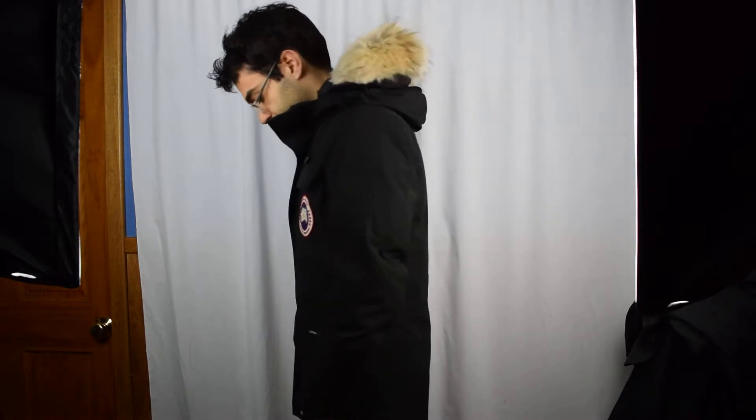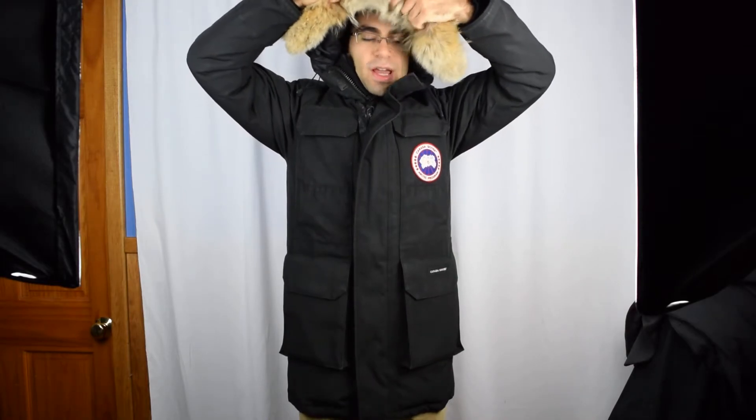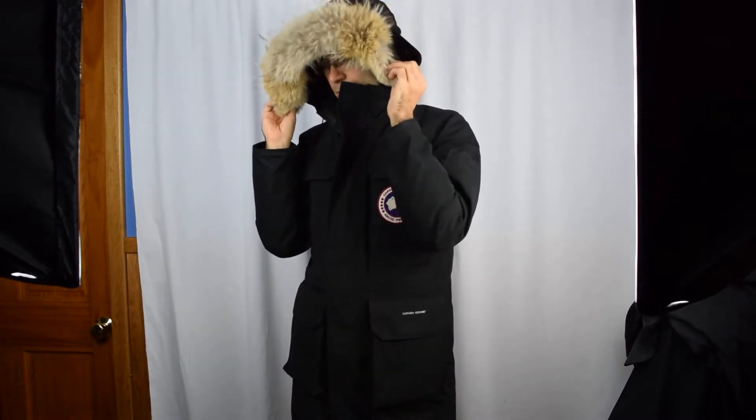For the hood, I'll do a 360 overview of the jacket for you. You have the fur trim on this jacket, with the option of removing it if you need to — there's a zipper on this side. You can also snap the fur close onto the hood with these snaps, which keeps it closer to the hood if you don't want it flapping around in the wind.